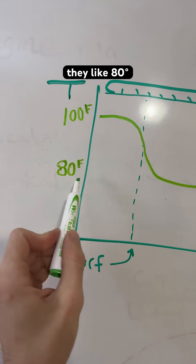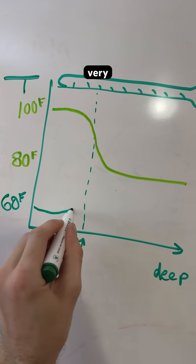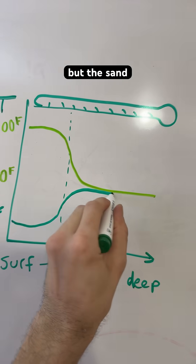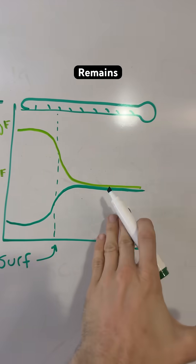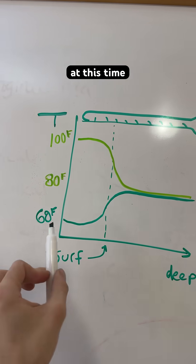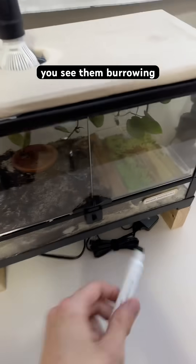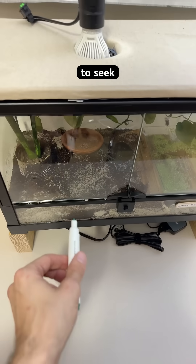They like 80 degrees Fahrenheit. Dark green is going to be our nighttime temperatures, where it swings very low at nighttime but the sand still remains basically the same temperature around 80. So if you see them burrowing when the lights are off, they're probably burrowing to try to seek a warmer place.